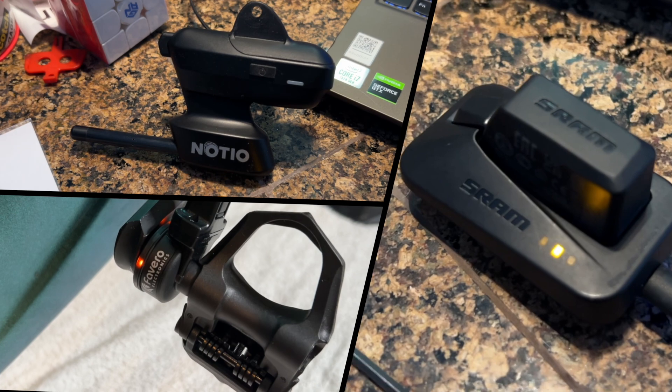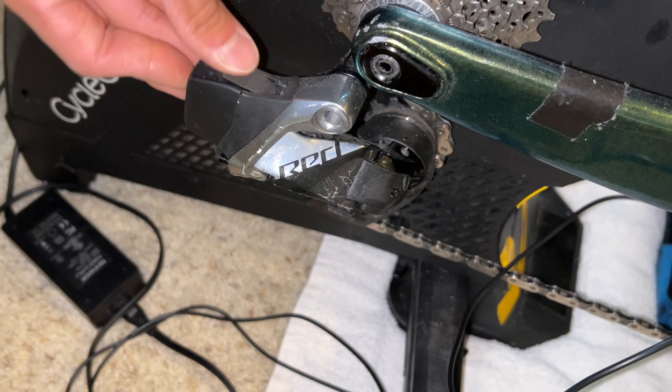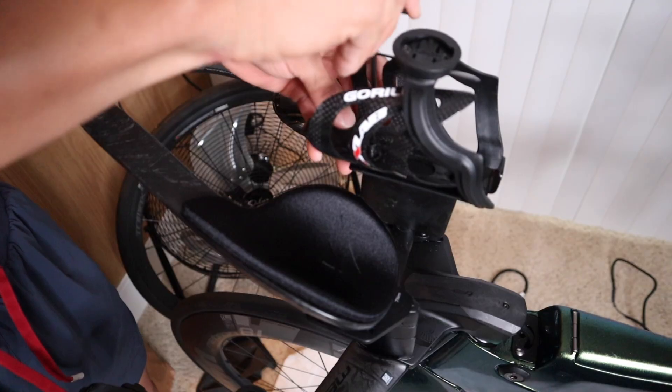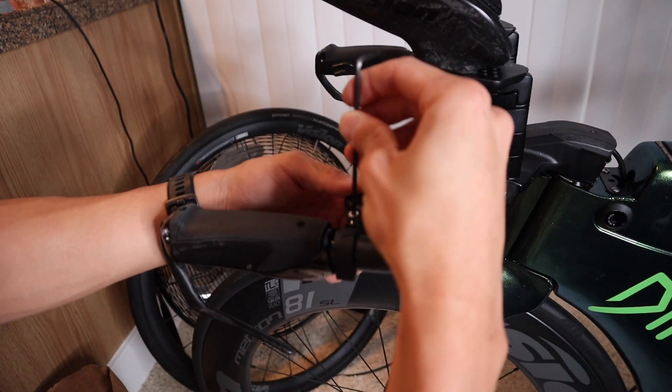I charged all my batteries, including my power pedals, the NoShield test equipment, and my shifting batteries, and got my bike race ready. This includes swapping out my training wheels for my race wheels and getting my cockpit ready — I took out the water bottle holder and my computer mount. So my bike will basically be race ready. If I had a race today, this is the setup my bike will look like.